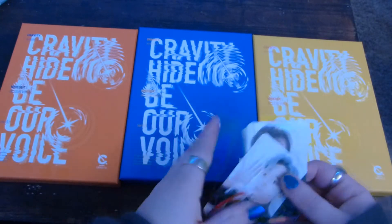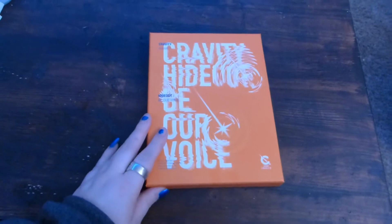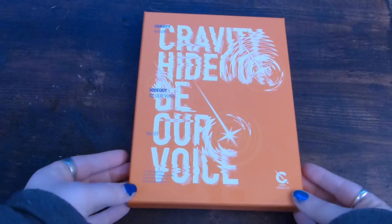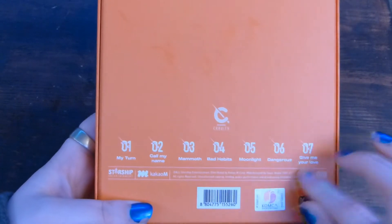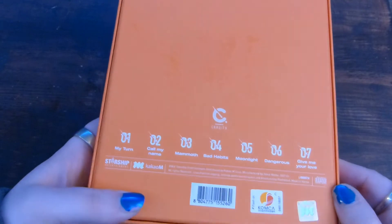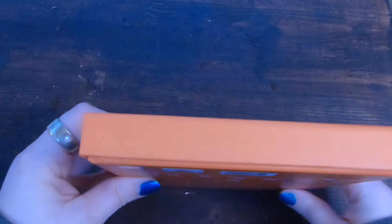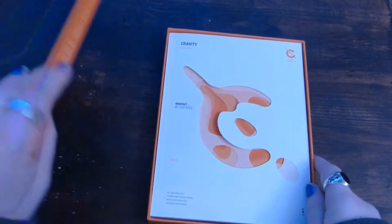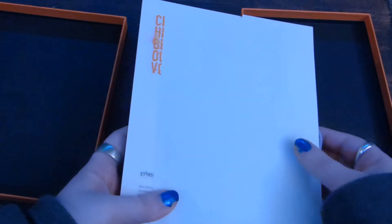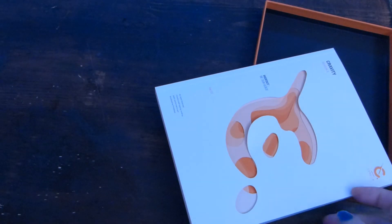Those are cute, so I'm going to put those off to the side and we're going to go ahead and start with the first version. I do really like this concept — this is the orange one; it looks more orange in person. They're consistent in their packaging, which is nice.